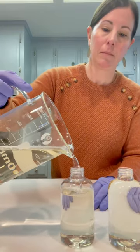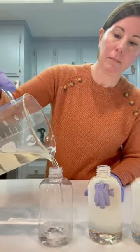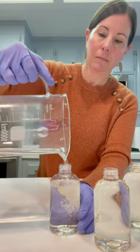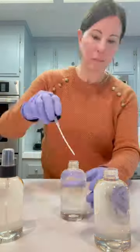Now I'm just pouring in my body spray into these cute little six ounce Boston Round bottles. I'll place the links to everything that I purchased in the description box below for you.